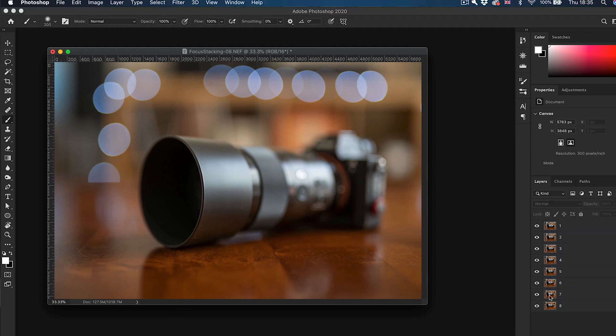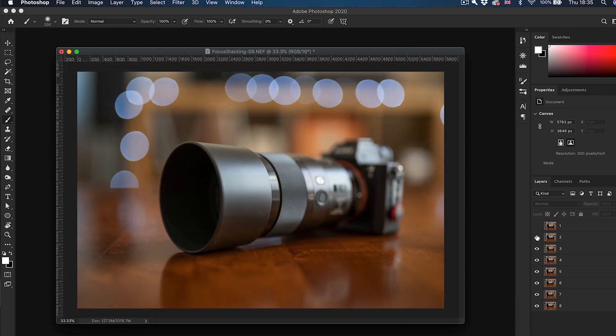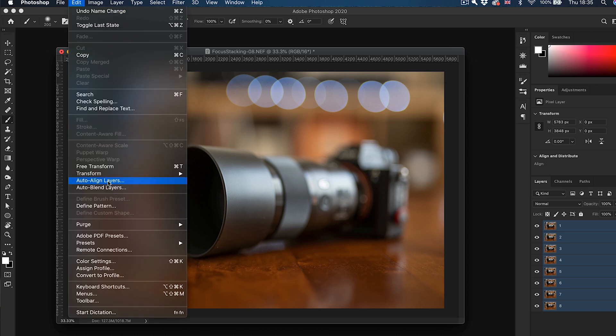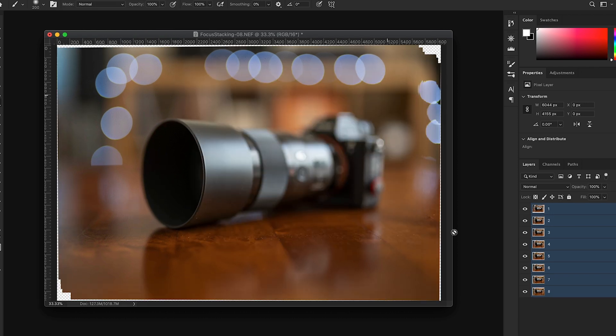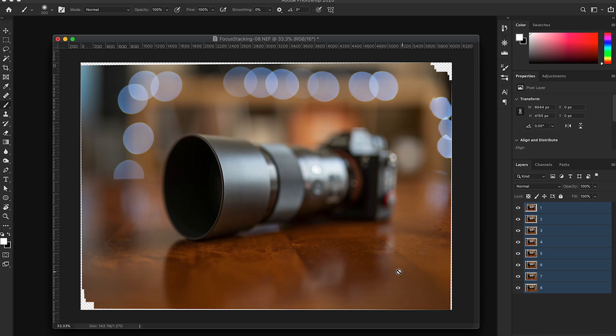Now to align the camera to be in the exact same spot throughout all these layers, there's a very simple and automatic method. Select all the layers in the layers panel and go to Edit and Auto-Align Layers. Leave it on Automatic and click OK. What Photoshop has done is move the layers to align all the visible sharp edges and shapes to be in the same place on all layers. Because the layers have been moved, this process can create empty spaces around the edges.